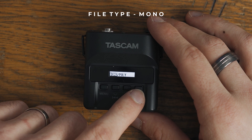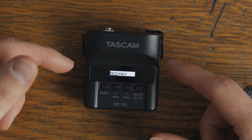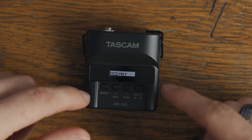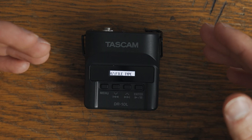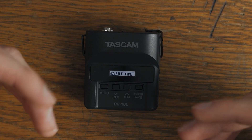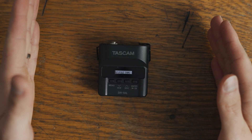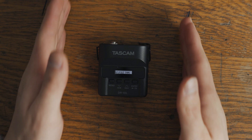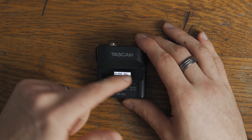The next one is file type. I have it set to mono. If you're using the stock mic that comes with the Tascam DR-10L, that is fine — you can use mono. I have it set to mono and that works great for me. Keep in mind that when you have a mono file and you put it into Premiere or any editing software and export it, it will give you a stereo track — basically duplicates the left and right and sends you a stereo track from your mono track.